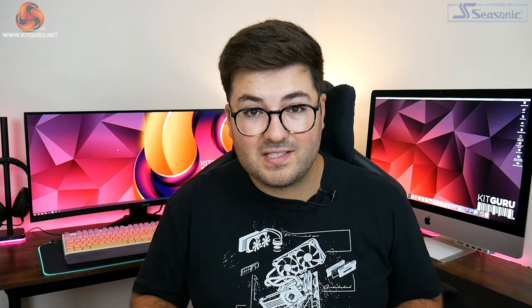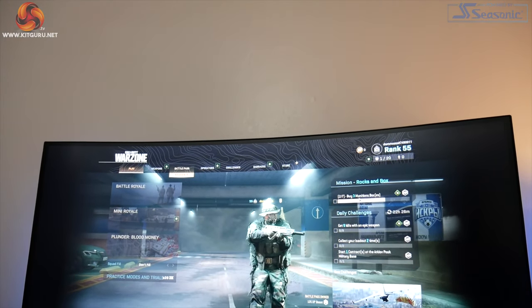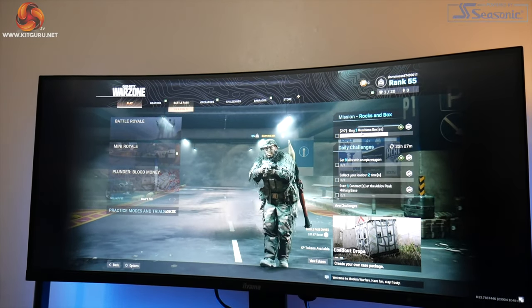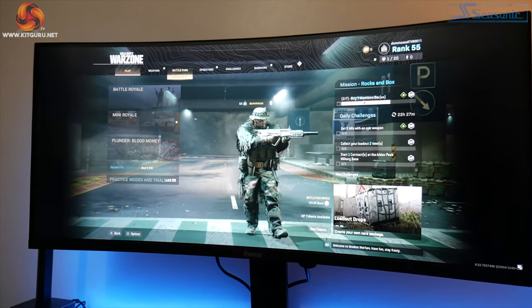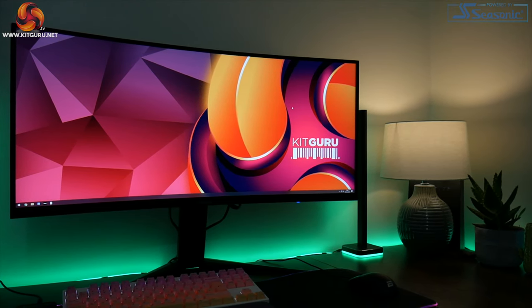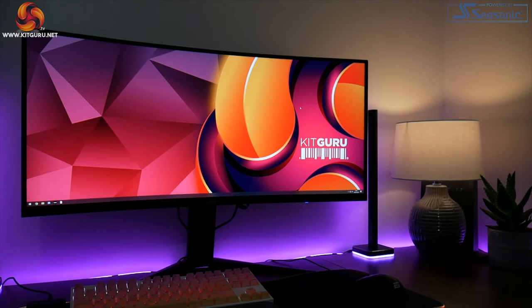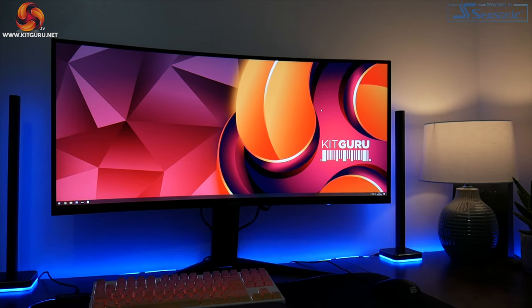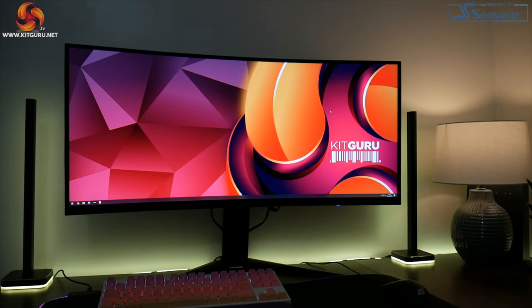That brings us to the conclusion, and I have to say Iyama's GB3466WQSU is an absolutely fantastic monitor for the money. If you are looking for a high refresh rate ultrawide display this one is really worth a look, and compared to the AOC I do think it is the one to get due to those improvements in the key areas while also being cheaper.